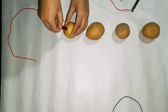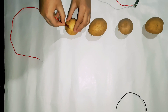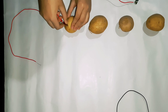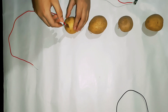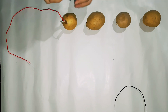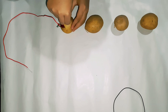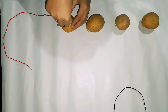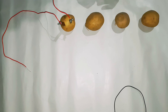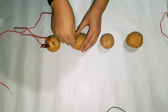In the next step, we have to tape the wire with only a copper strip at one end and prick it into the first potato. Take one set out of three sets of wire and prick the zinc strip into the first potato and the copper strip into the second potato. We have to repeat the same step for all the potatoes, as shown in the video, through to the fourth potato.